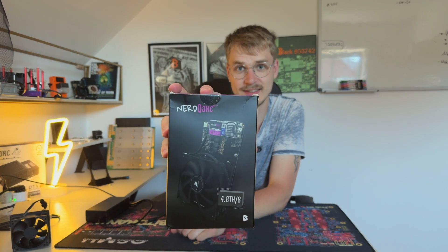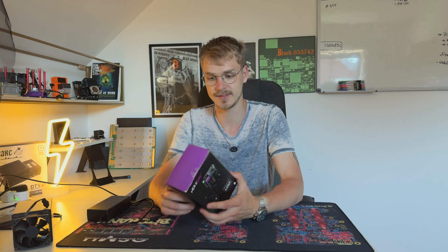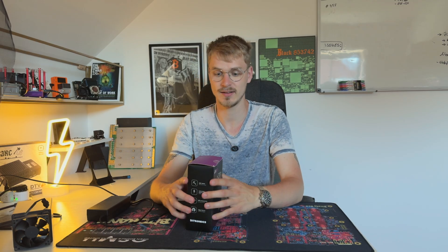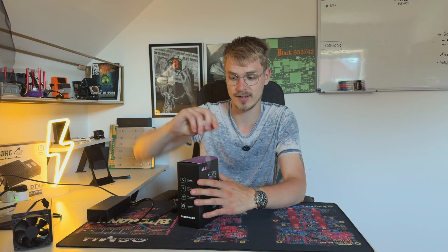This right here is the NERD QX++, the NERD QAX variant. We have four ASIC chips, but this time with the BM1370 chip, which is the most recent chip available from Bitmain. And yeah, I got this beautiful thing here and obviously we want to unbox it and take a look.